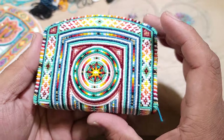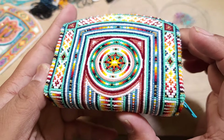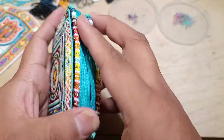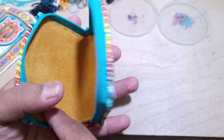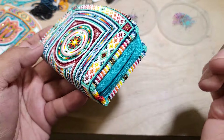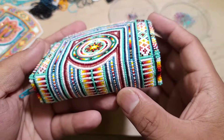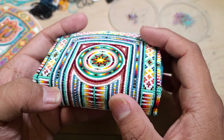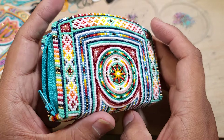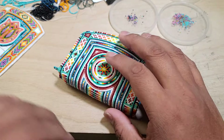Welcome back! I managed to finish this coin purse. It's all made with size 13 Charlotte cuts and 15s. The lining is done by me, the zipper, the edges, the whole beadwork and assembly — all done by me. It's a real-size coin purse, four by three inches tall. It has about 14 colors in it, maybe 12 — I haven't counted. It took me 10 days to make from start to finish.